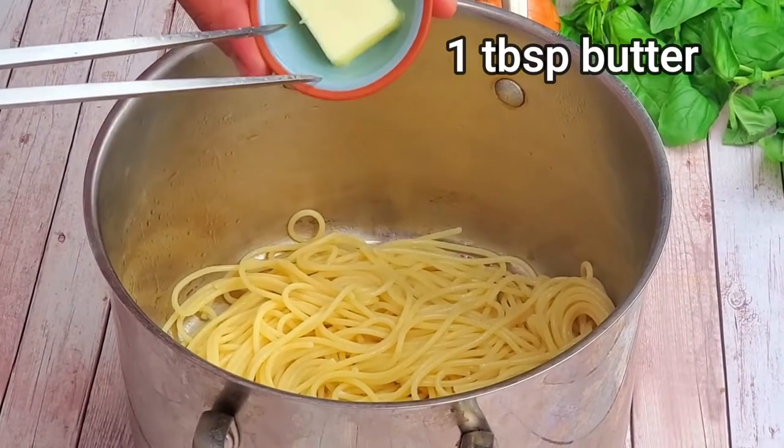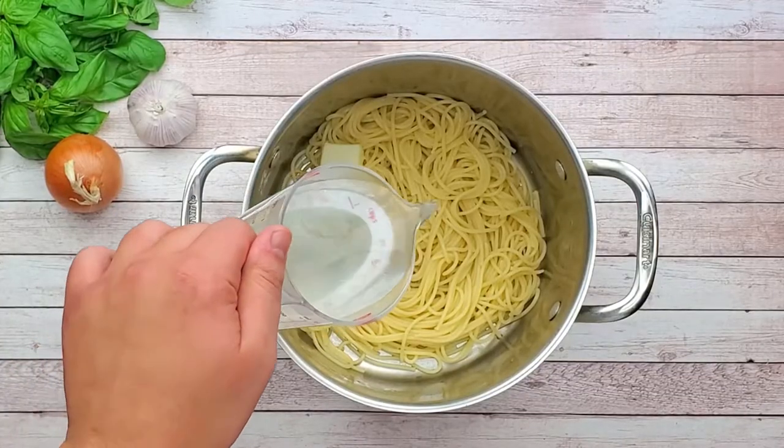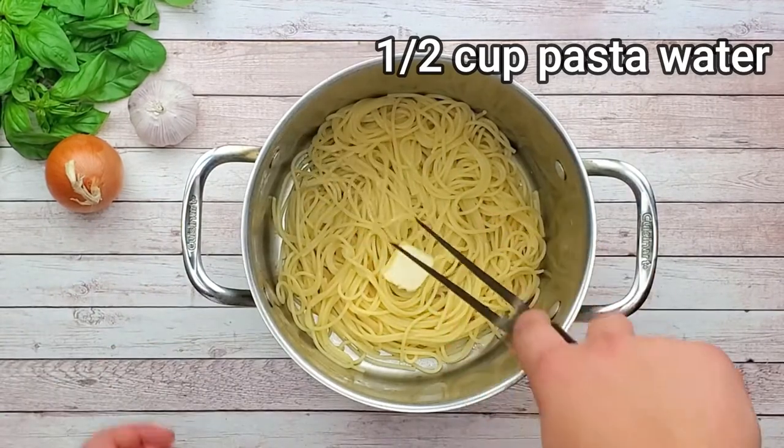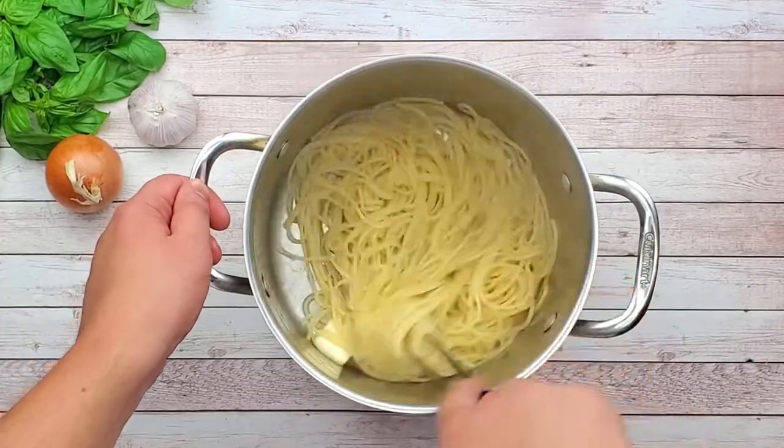Add one tablespoon of butter into the spaghetti and pour in the pasta water. Mix it all well. This way you will create a silky, delicious, buttery pasta.